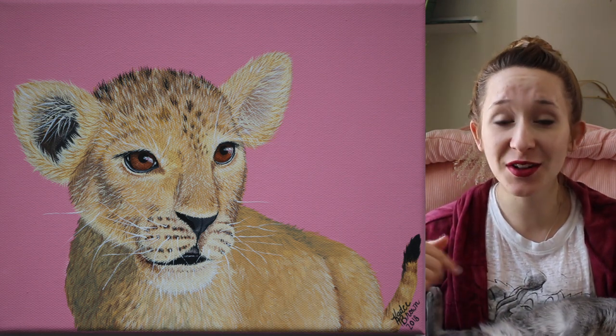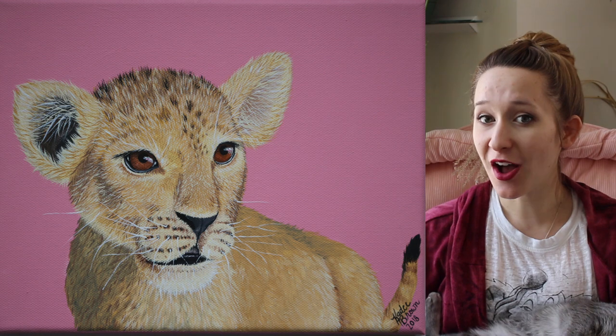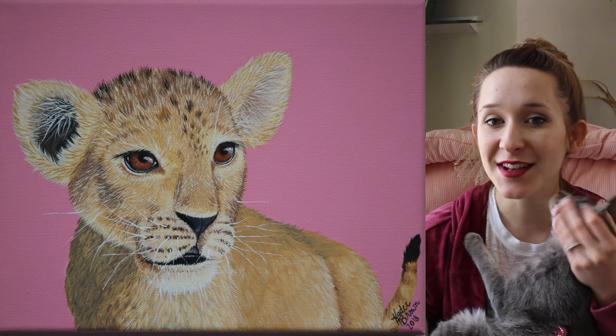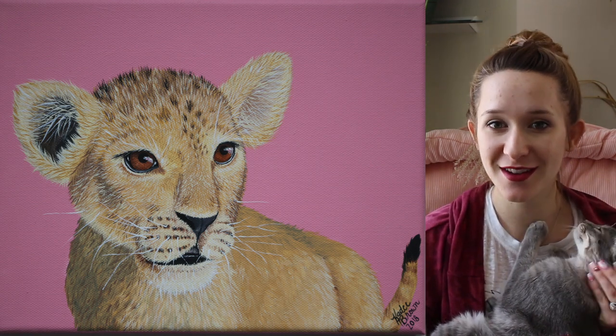In the past there was an elephant, a zebra, and a giraffe, and there are links to all of those in the description box below. When that last one is uploaded there will be a link to that one as well. Check those if you have missed any of them. I hope you like this painting and don't forget to click subscribe to see all my future videos.